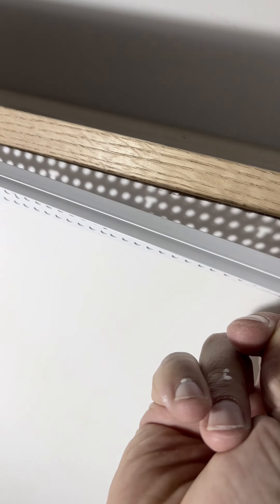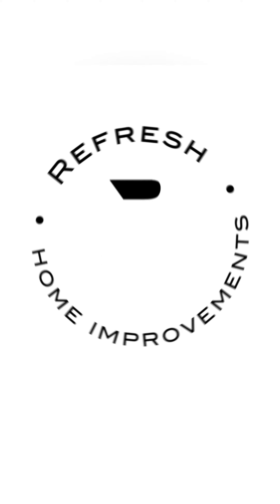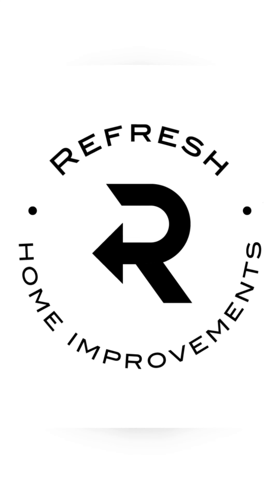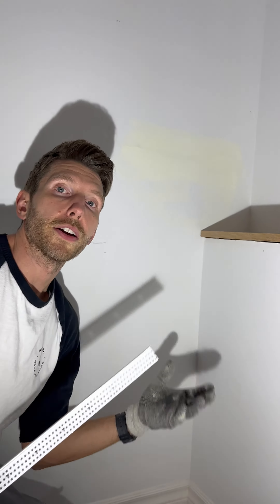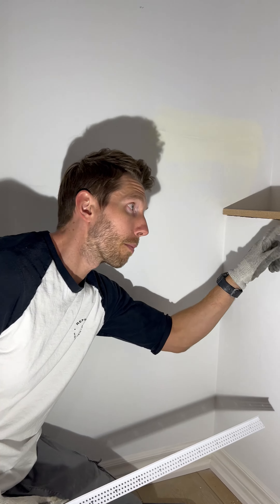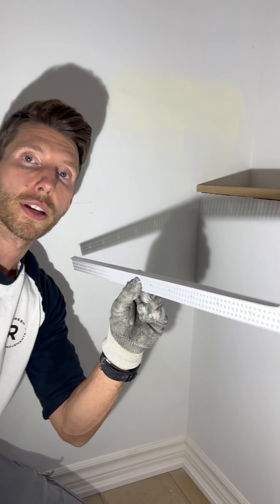Vinyl Tearaway Beads from Trimtex. Whenever you meet a substance like wood up against a substance like drywall, you're going to notice some imperfections. The question is how do you rectify that? You can just throw some mud in there, let it dry, paint it, and hope for the best. But what'll happen is it'll crack because these two surfaces will move independently. After a few days, it's going to look like garbage. So that's why we use these Vinyl Tearaway Beads from Trimtex.